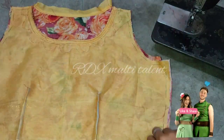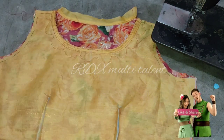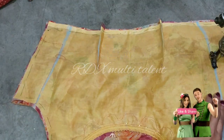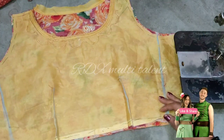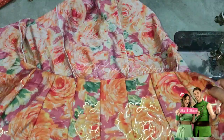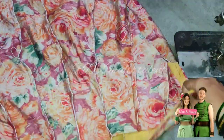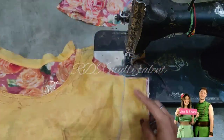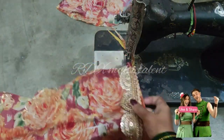You can see that I have joined the back part and front part. Now we will attach the lace to the back part. I have joined the lace to the back part and fitted it with a stitch. Now we have the lace ready at the neck. I have attached this to the front suit.